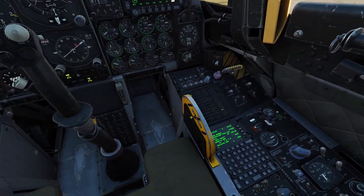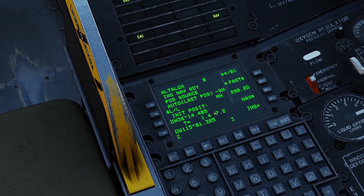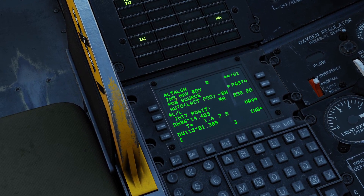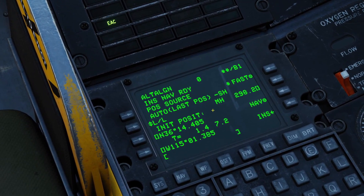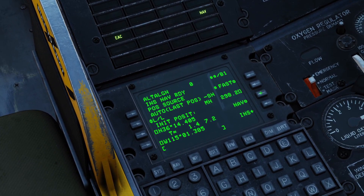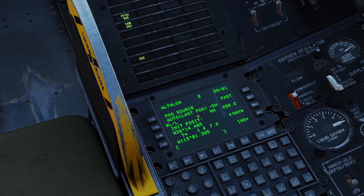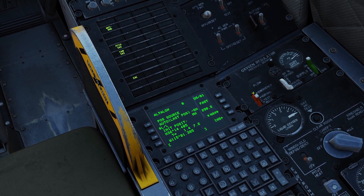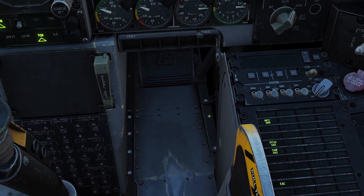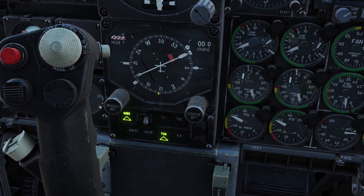Now let's go back to our computer. You can see the CDU alignment is done — you know that because INS nav ready is blinking at the top. Whenever that's blinking, all you've got to do is click the button that says Nav, and our navigation system is in navigate mode. Then you've got to come over here and click the button below your compass that says EGGY.